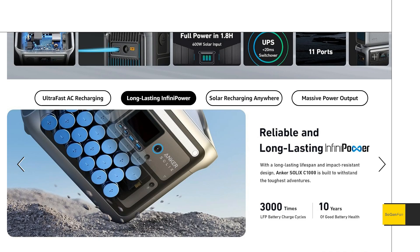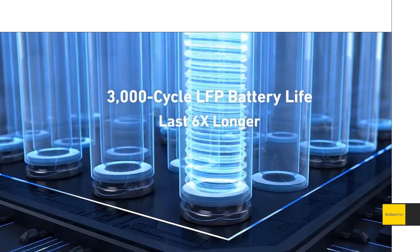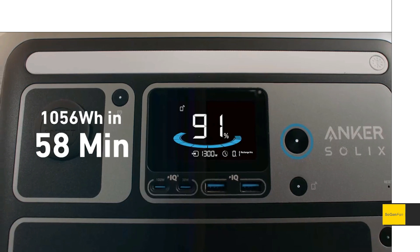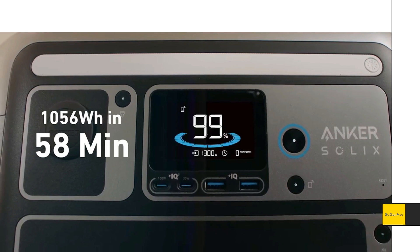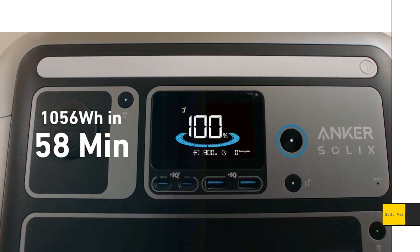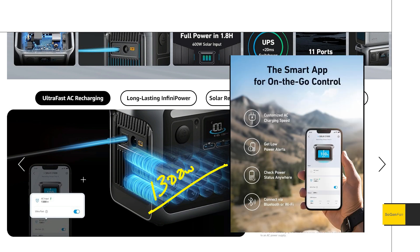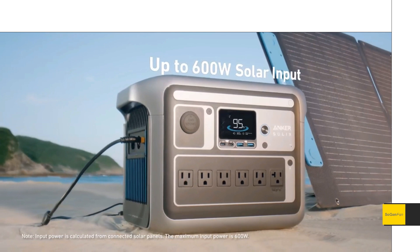Let's go over the specs. We get an LFP battery with 3,000 life cycles. Charging is fast — basically it doesn't get any faster than this: 58 minutes for a 100% charge. They mention 1,300 watts going into this thing. With the app you can set the charge speed how you want, though I always recommend doing the fastest charge. For solar, it's 600 watts — pretty good specs.